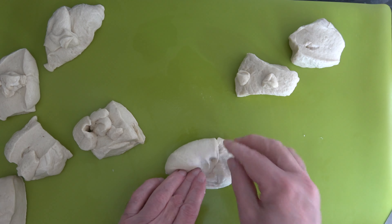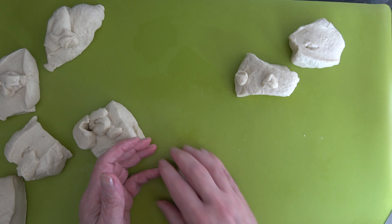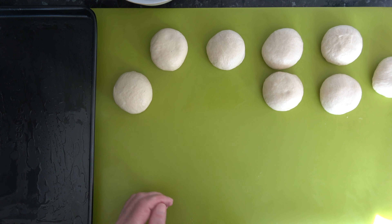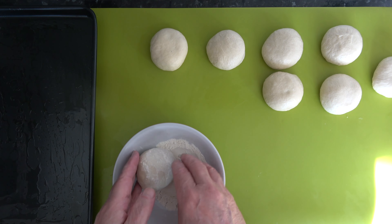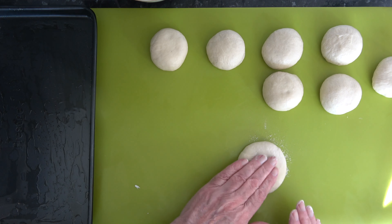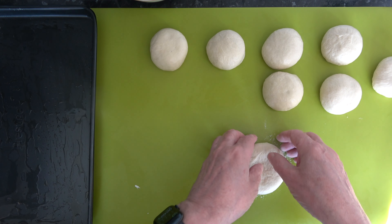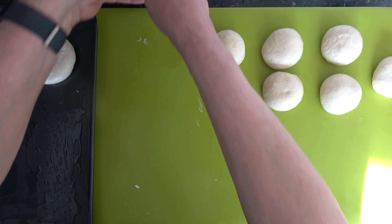So I have my eight pieces and I'm going to form each of them into a tight ball and then leave them to rest for five minutes. I've let those rest for five minutes and I have a little bit of flour in a bowl here. I'm going to take each ball of dough, put it into some flour, and then just press it out to flatten it. I'm going to put that onto the baking tray — I've decided I'm going to use two baking trays.